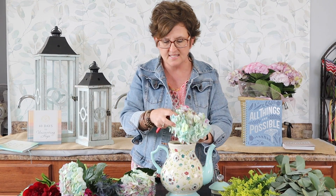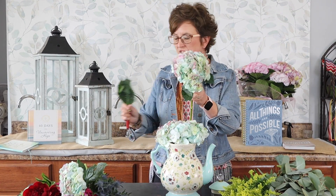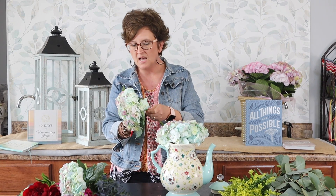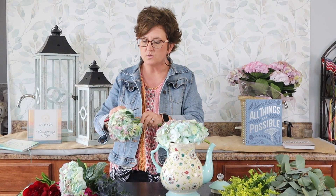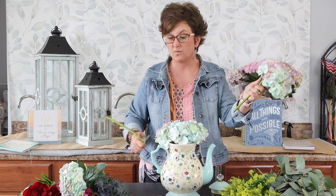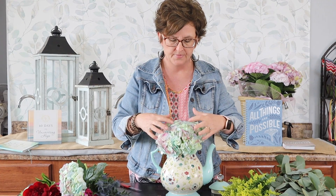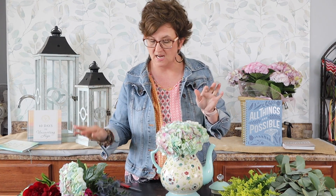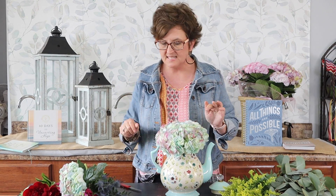I'm going to put that stem right on the lip of the teapot, then take a second bloom and remove the foliage. The reason I remove the foliage is because the water goes directly to the foliage first, so if you remove it, the water will go directly to the head. Hydrangeas take a whole lot of water, so you want that water going directly to the bloom. I'm going to use two large blooms of the unicorn hydrangeas.